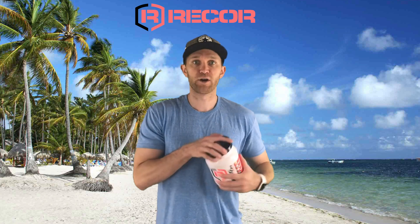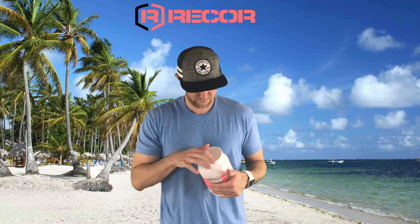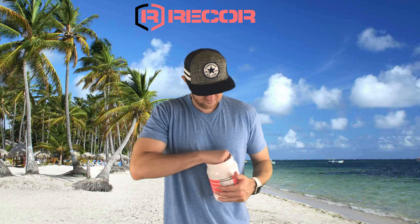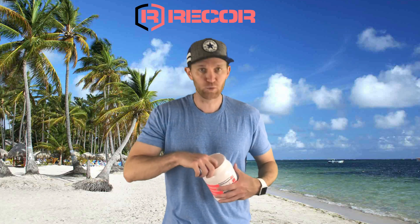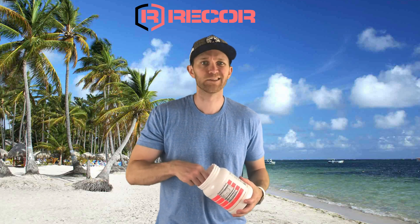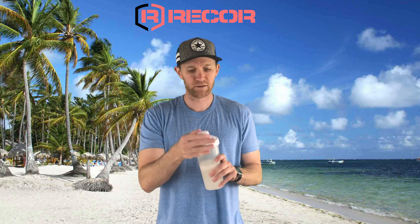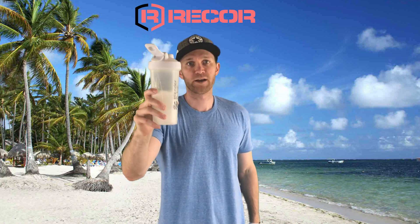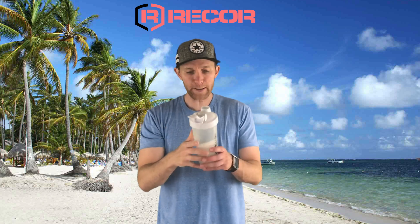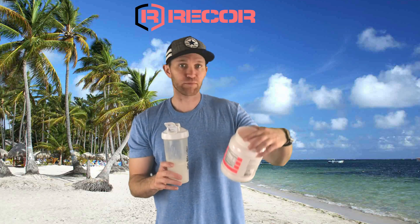Alright, so you're here for the flavor review, let's get it. Oh, not surprised, right? You want to do one scoop or two? Let's do two. No food dyes — that's a win. Alright, here's my farmer's tan. Do work. That's good, I like that Island Breeze.